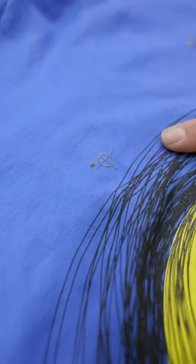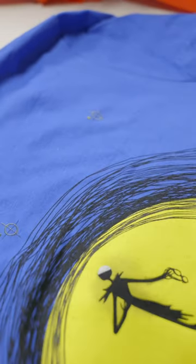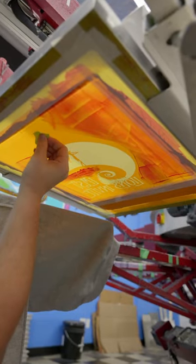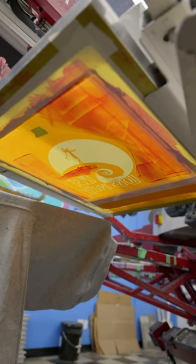We moved the yellow down and moved the black in a little bit, and it still could use a little bit — you can see that. I'm gonna go ahead and tape these up so that they don't end up on the final image and the ink won't come through them.